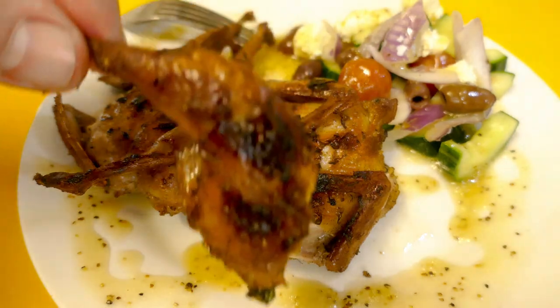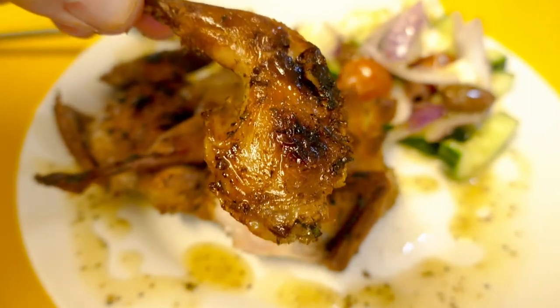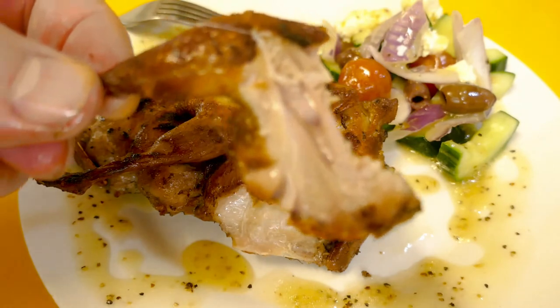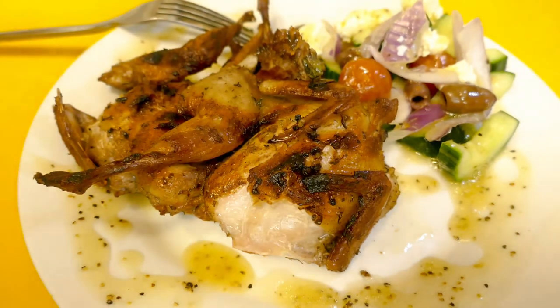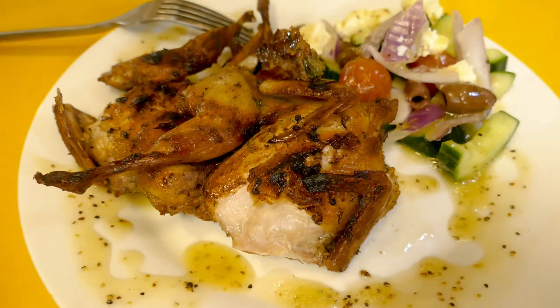I'm just going to munch on that. Oh man, that is so delicious — wow, I can't tell you how good that tastes. That is absolutely delicious and the quail is still juicy, melt in your mouth. Yum.